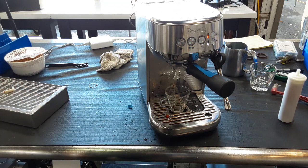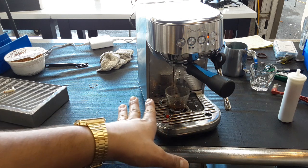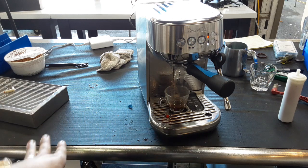The machine does pre-infusion and then it goes into the extraction process, and as you can see we have a nice steady stream coming out from the portafilter. I probably didn't tamp right — that's why we are having the coffee flowing into the left spout instead of the right side.